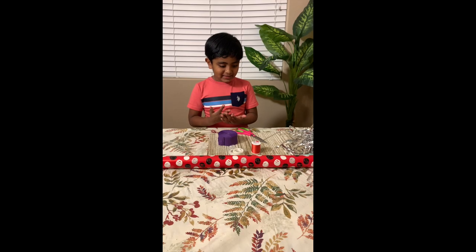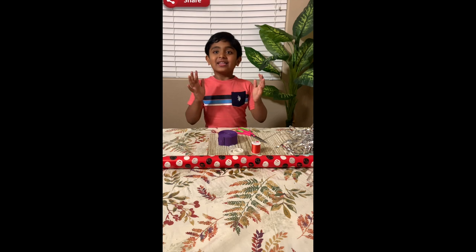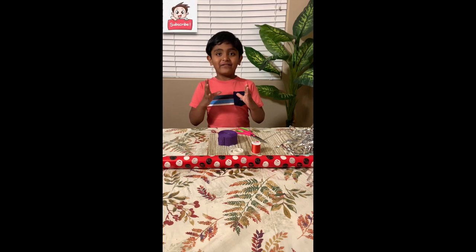So friends, don't forget to like, share, and subscribe to my channel VHOT BLOCK!